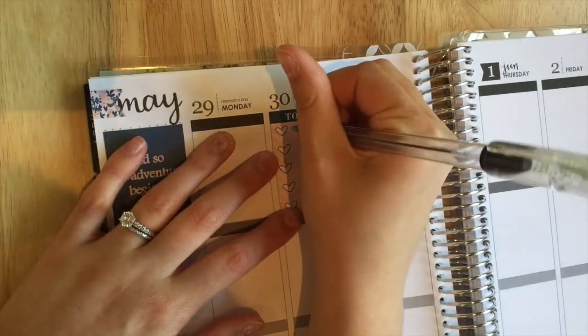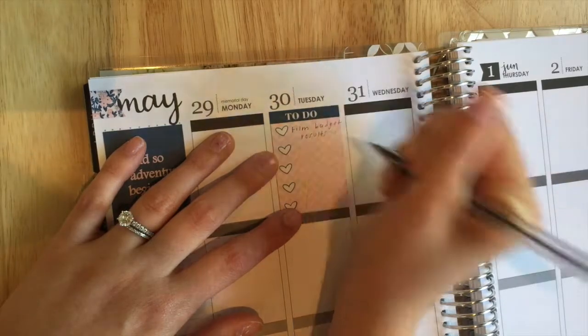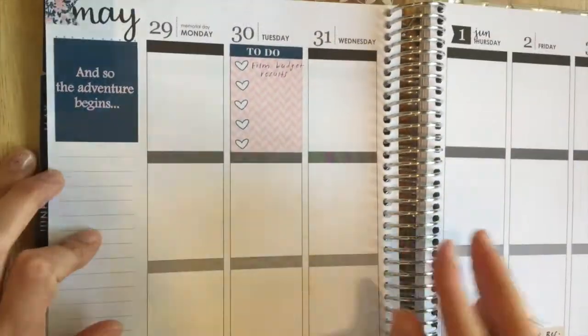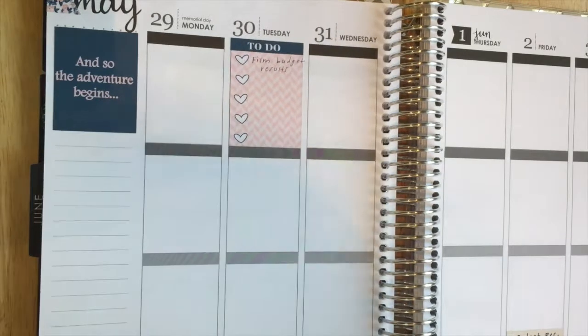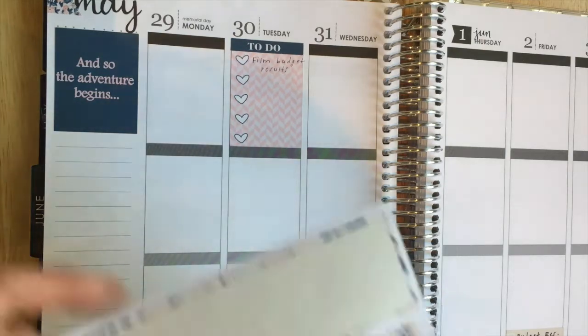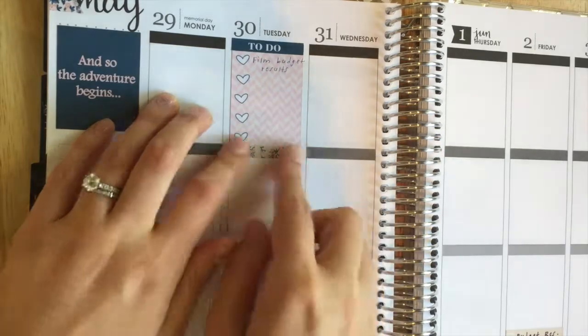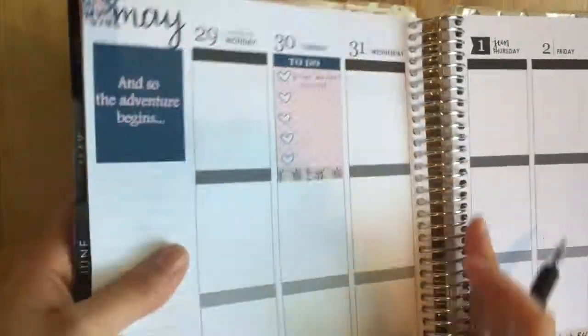Monday is Memorial Day and we didn't have many plans, so I didn't fill much in. I did add a heart checklist and a to-do header because I need to film my budget results video on Tuesday. I'll probably do that after work when I have about 45 minutes before my mom drops Macy off, so I'm hoping to get it done then.